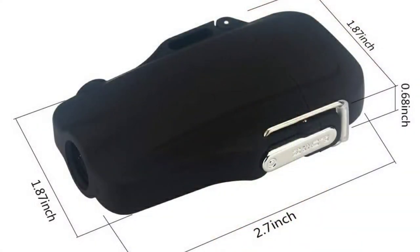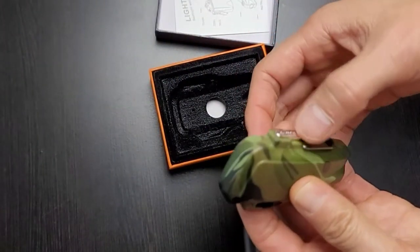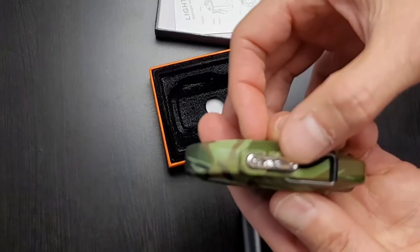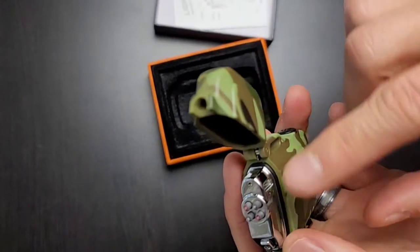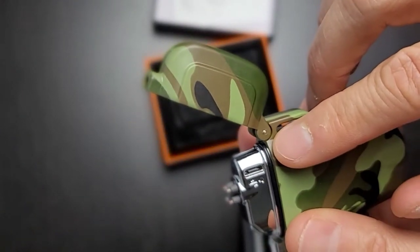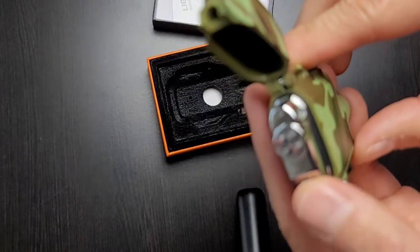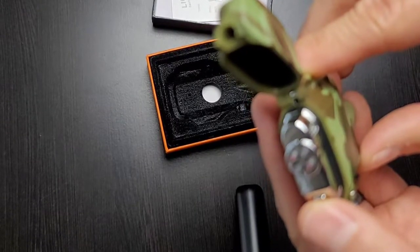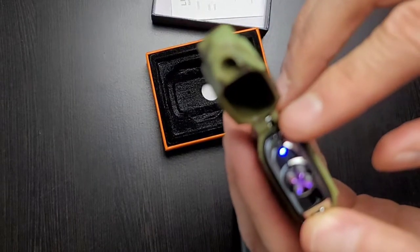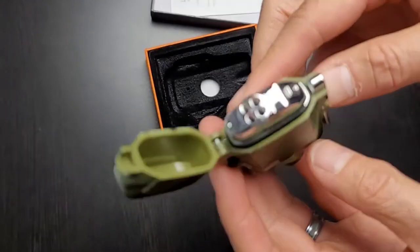It's pretty compact — about the same size as a big lighter. As you open up this latch and press this little button on the side, it opens up and there we have the lighter. Here is where you charge it with the USB. It works like this — you just press this little button.